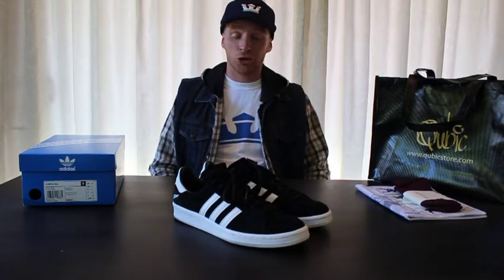Hey guys, this is Adrian here from My Wife and Kicks bringing you my first shoe review. A bit about the shoes I'm going to be reviewing — these are the Adidas X All Blacks X Cubic Store. Cubic Store is a shop in Newmarket, Auckland, New Zealand, and this is one of the collaborations they did.